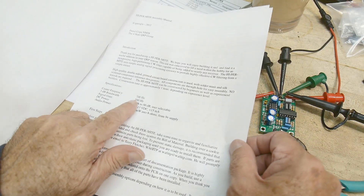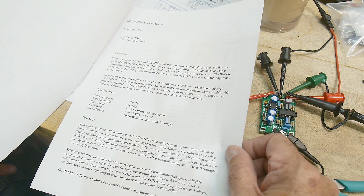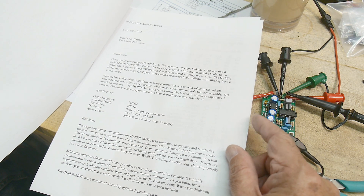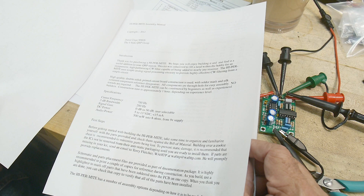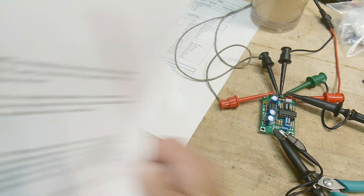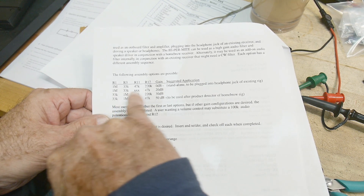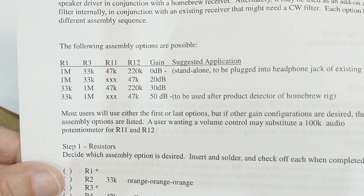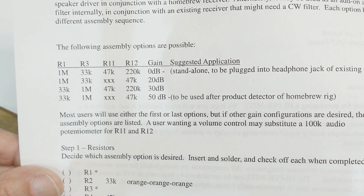Let me show you the instructions. The center frequency is designed at 700 Hz, but this one ended up around 770 Hz — it's hard to get them exactly the same without very high tolerance parts, which are not the ones used here. There's also a configuration option for more or less gain on the LM386, and I decided to use the second configuration, which worked out okay for the amount of gain I wanted. It really just changes these two resistors slightly.